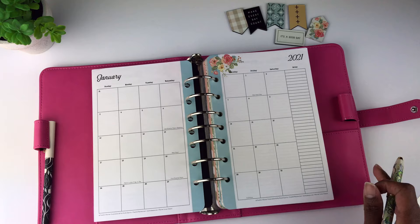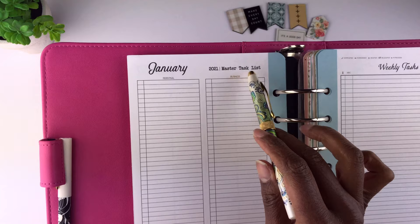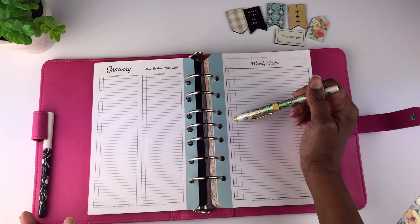All months are the same in that there will be a master task list — there's a list for personal, a column for business, and then there's a whole page for weekly tasks. Here's where you can write what you have coming up for the week, check them off as you do them, and there's also a column to prioritize what you need to do.